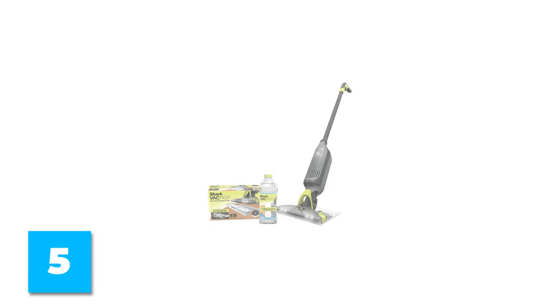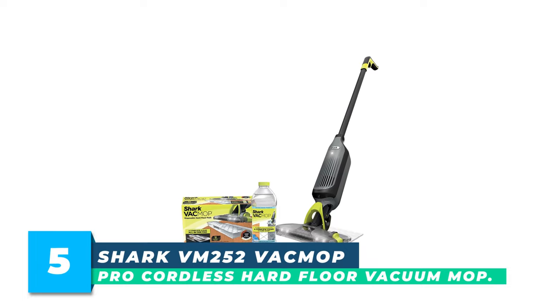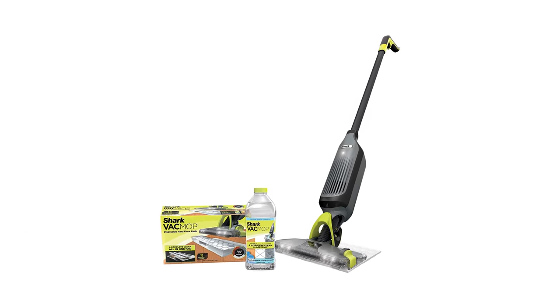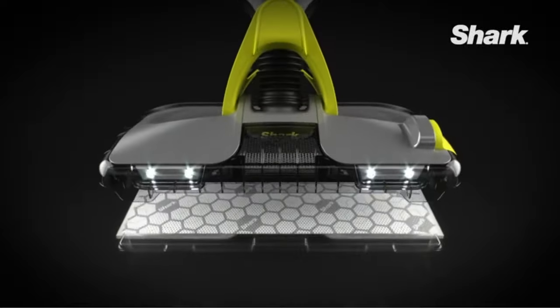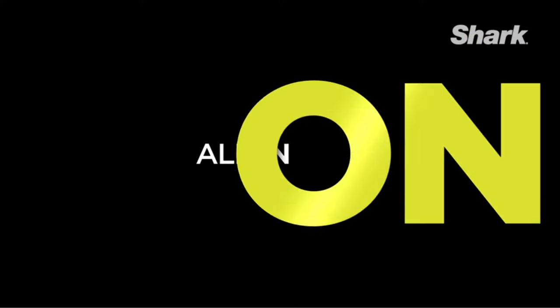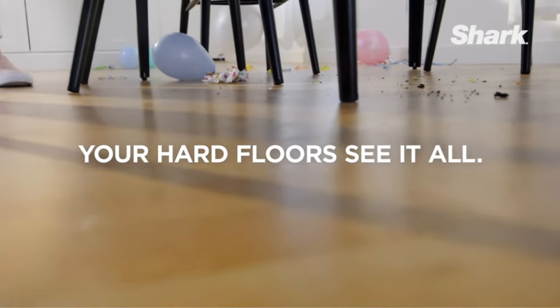Number 5: Shark VM252 VacMop Pro Cordless Hard Floor Vacuum Mop. The Shark VacMop Pro combines powerful suction and spray mopping in one disposable pad. Vacuum dry debris, absorb wetness, and toss the pad. Features include headlights, a magnetic charger for disposable pads, and a 12-oz bottle of multi-surface hard floor cleaner.